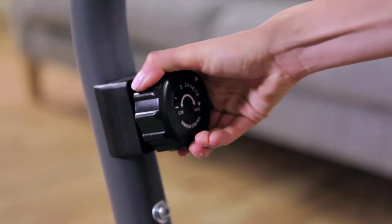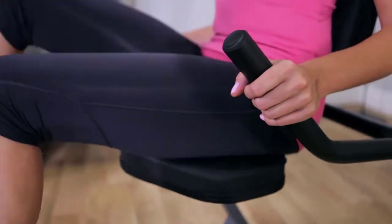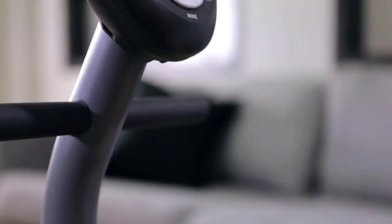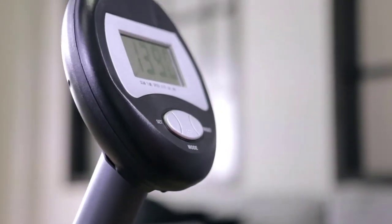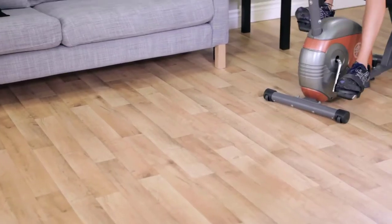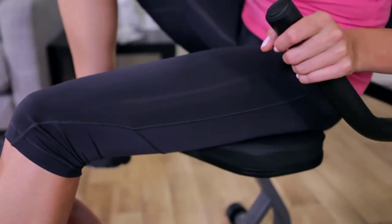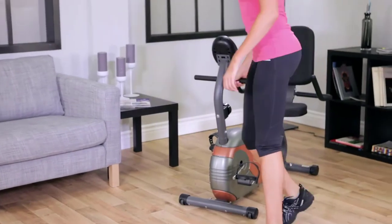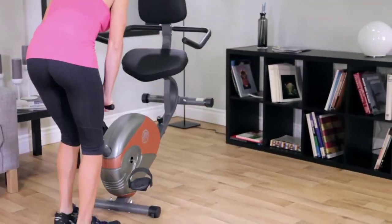Features include smooth quiet magnetic resistance with eight preset levels of resistance, a comfortable seat with oversized pads fully adjustable for people with different leg lengths, and an easy-to-read computer that displays your speed, distance, time, and calories burned. A step-through frame design makes it easy to get in and out, and the Marcy ME709 is easily rolled away for storage when you're done with your workout.